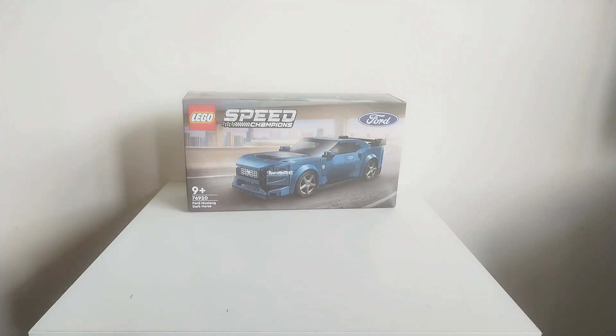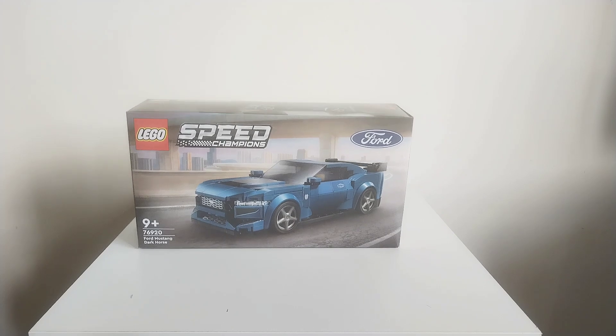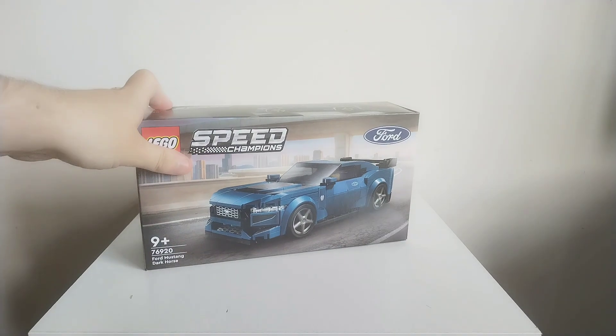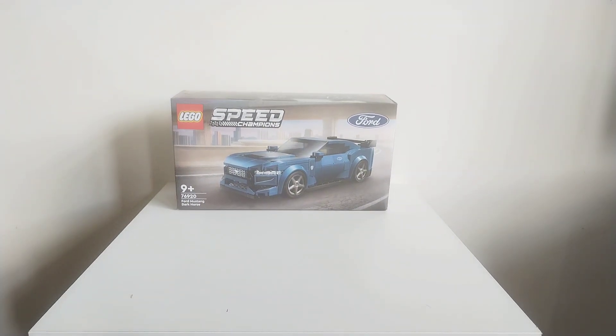So yeah, basically this is the Ford Mustang Dark Horse. It is a recent set — I think it came out last month, or was it March? I think it was March it came out. But I've really wanted this one because I really like Mustangs and I think this is one of the better Speed Champions they've done for a while. It's still not my favourite Mustang out of Speed Champions — I still like the original green fastback one they did, although that was six studs wide. But yeah, I got this because I really like it.